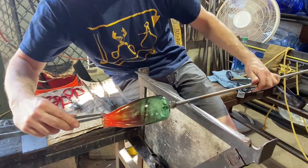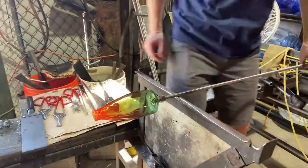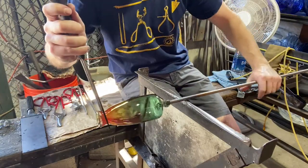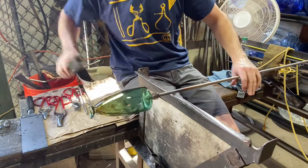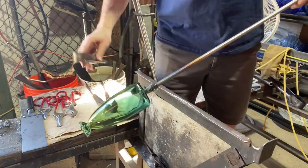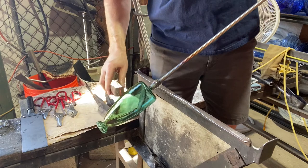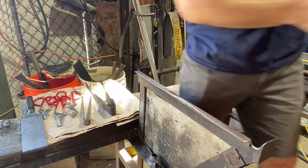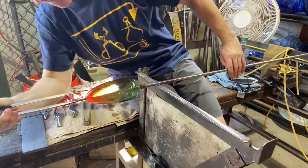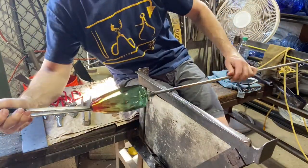Now I start working on the mouth of the piece, thinning it out, opening it up. You can see where it's orange — that's where the heat is. Where it's green, that's where it's cooled down. Again, another piece of glass that I used to hang on to to help me shape — I don't want it on there anymore, so I knocked it off. I'm going to keep heating it and keep opening it a little bit at a time.